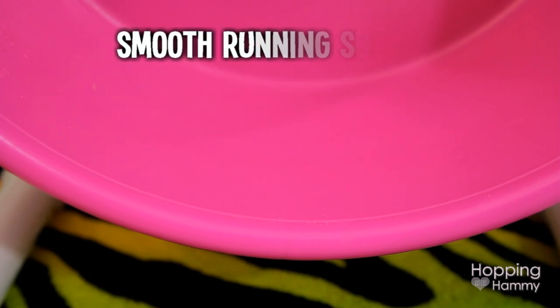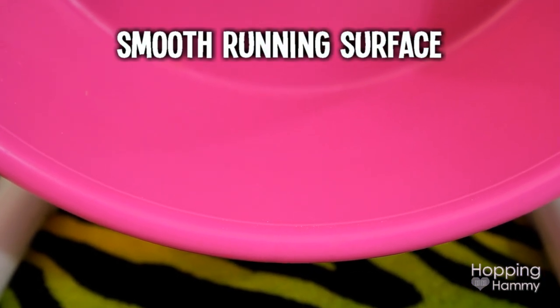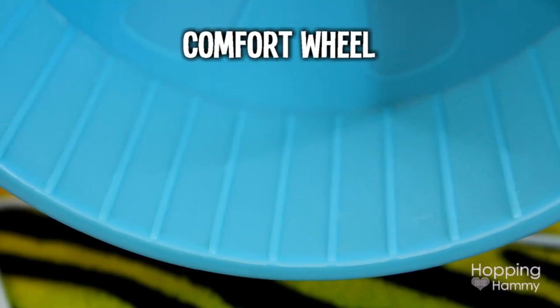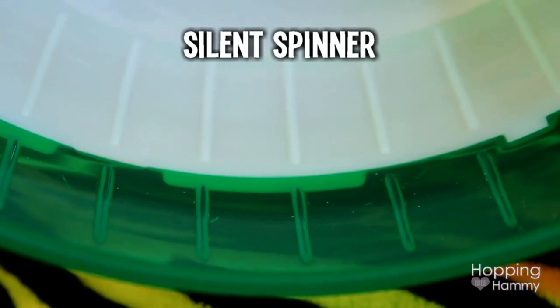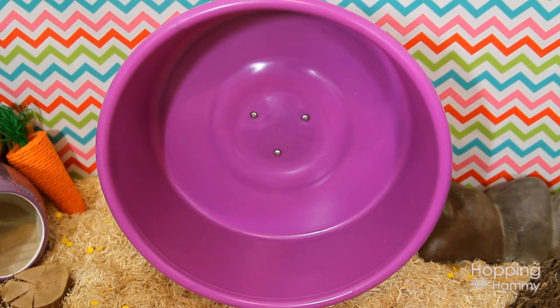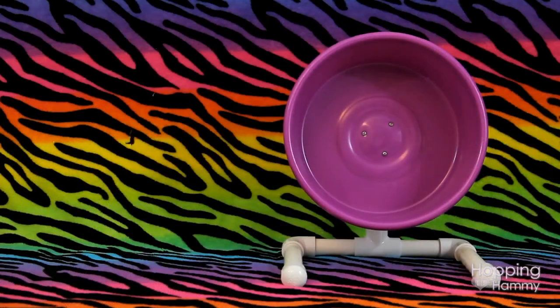One advantage of this wheel is that the running surface is completely smooth, so there aren't any grooves that build up urine residue like the Comfort Wheel or the Silent Spinner have. You also don't have to take it apart like you would with a wooden wheel when you want to clean it. The best advantage, however, is how quiet the Carolina Storm wheel is.